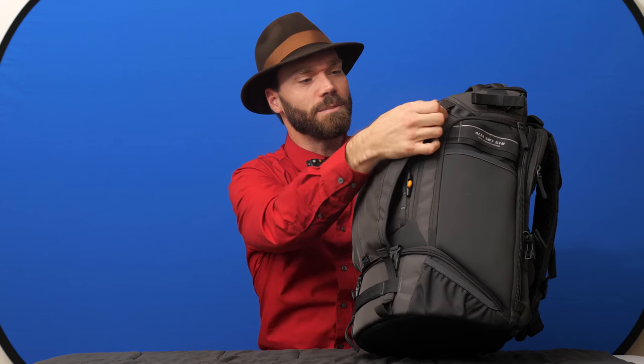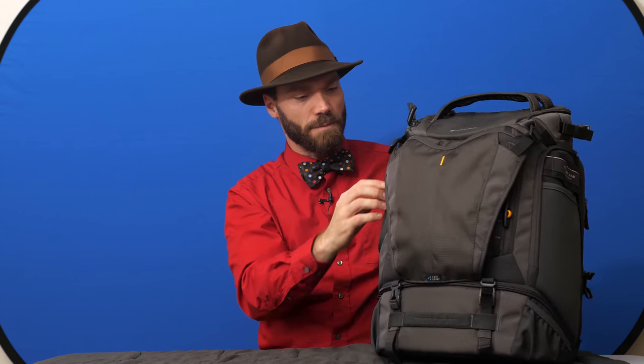There are extra pockets in there. It's a really spacious bag and it's extremely well made as well. All the seams are taped, there are bar tacks at all the stress points, and hardy zipper pulls. I've had Vanguard bags for many years and I'm extremely satisfied with them.